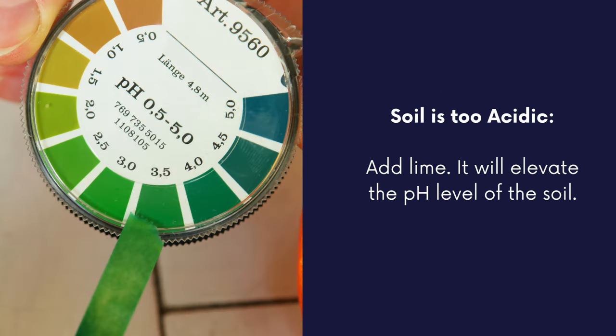If after testing your soil you found that your soil is too acidic, you can add lime. It will elevate the pH level of the soil. A good guideline is to add between one and ten pounds of lime per hundred square feet.